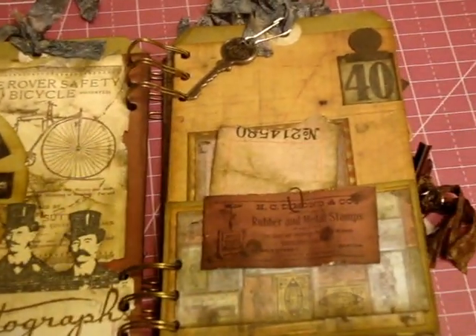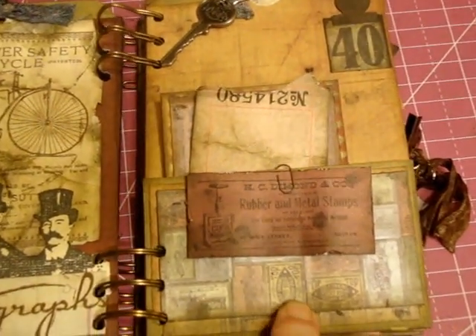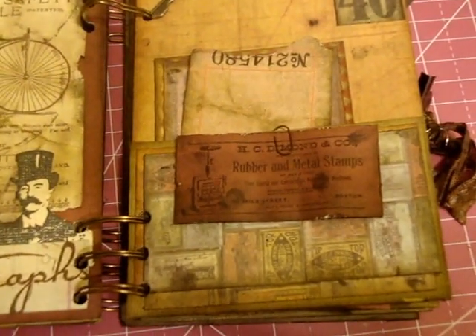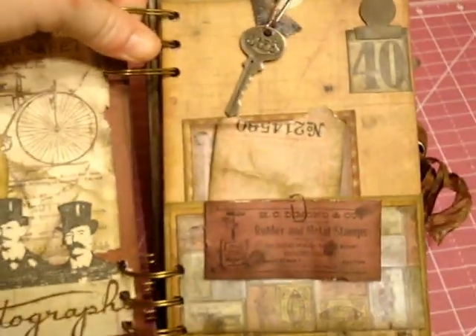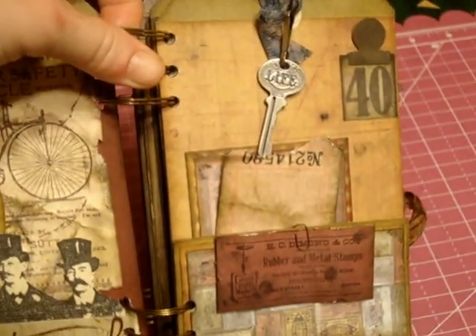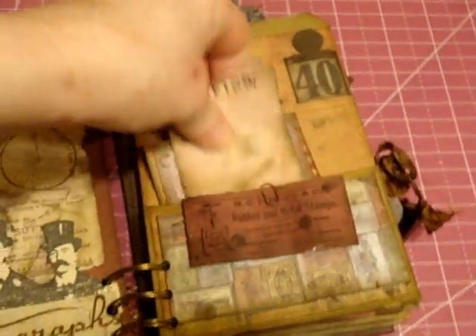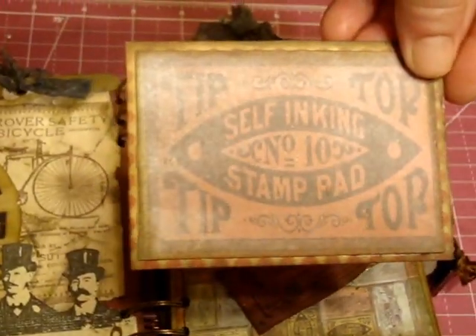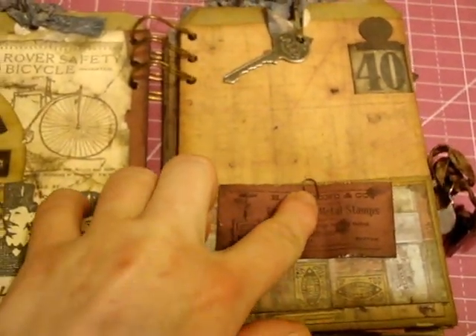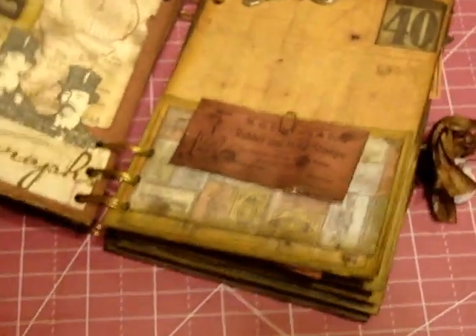The next page is more of an ink and stamp theme with self-inking stamps and metal stamps. I used an advertisement that says rubber and metal stamps. I also used a Tim Holtz key — hopefully you can see it says 'life.' You take the little ticket out, and there's the photo mat. I also used a little Tim Holtz paper clip. I really did use 100% Tim Holtz items.